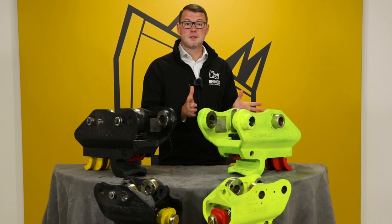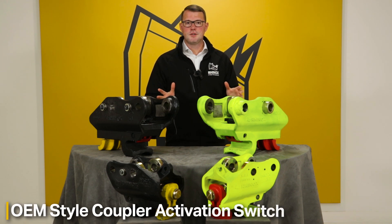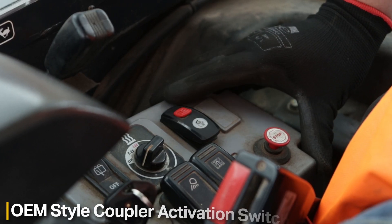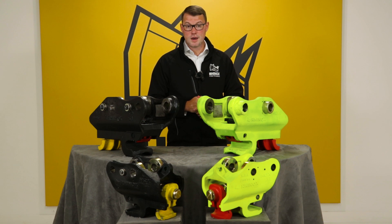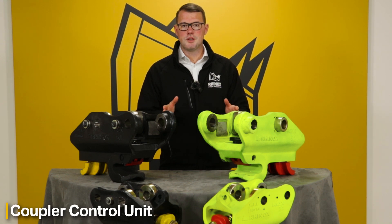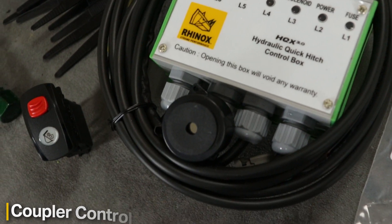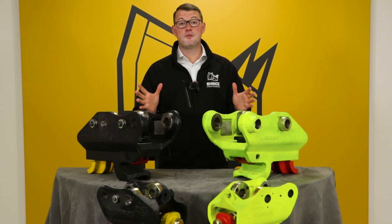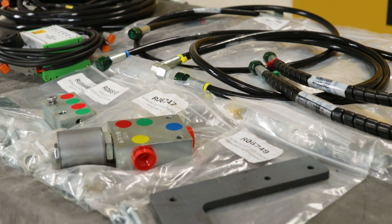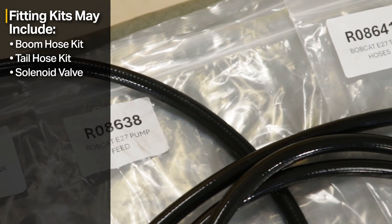Rhinox stocks replacement parts for next-day delivery to minimise your downtime. Fitting kits can also include an OEM-style coupler activation switch that installs neatly in your cab dashboard, a coupler control unit with LED display lights for quick troubleshooting, as well as all hydraulic hoses and fittings for your machine — including boom hoses, tail hoses, solenoid valves, and pressure switch assemblies.